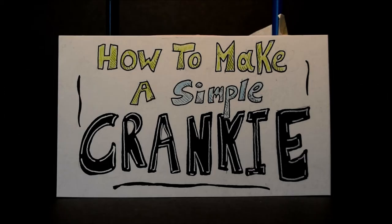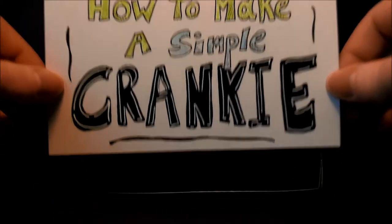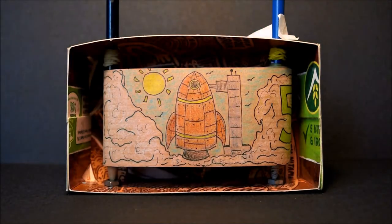Hi there everyone, I hope you're all doing well. My name is Tom, and today I'm going to show you how to make your very own simple cranky theatre out of items that you should hopefully be able to find around your house.